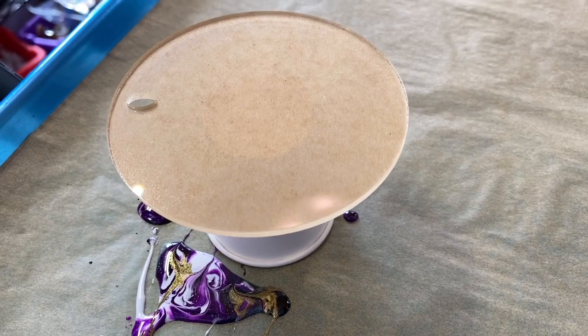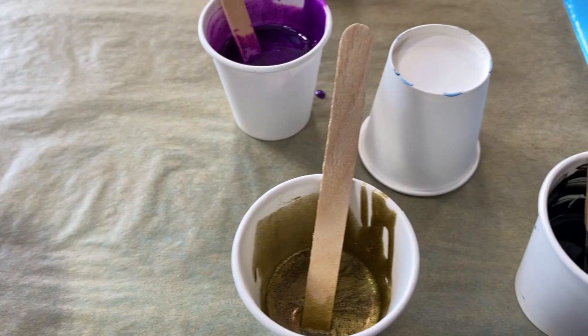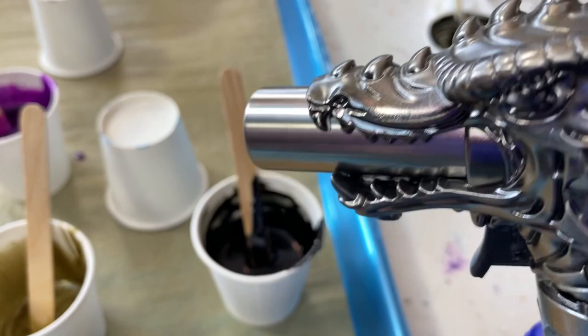I showed you one way to manipulate white resin — we're going to do another one. This time we're going to use this guy and he's going to breathe in some fire on the torch and tilt. Let's have some fun.